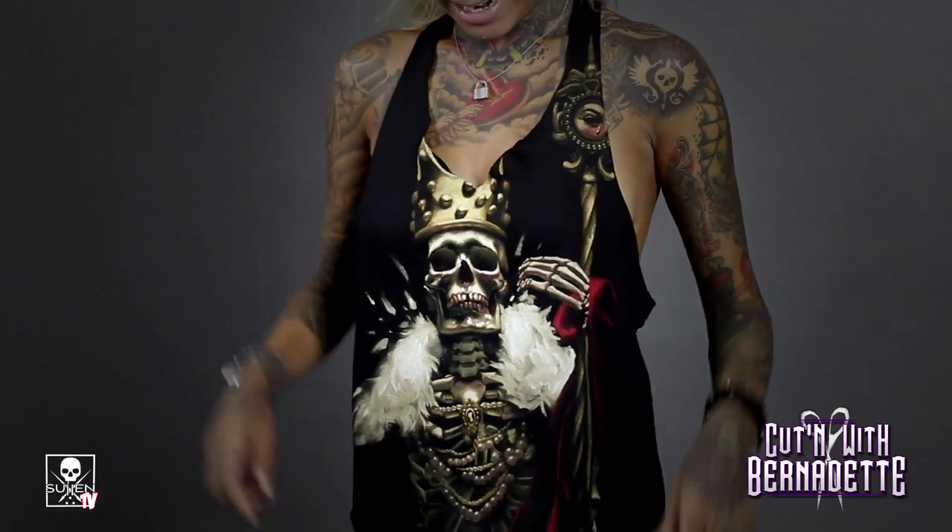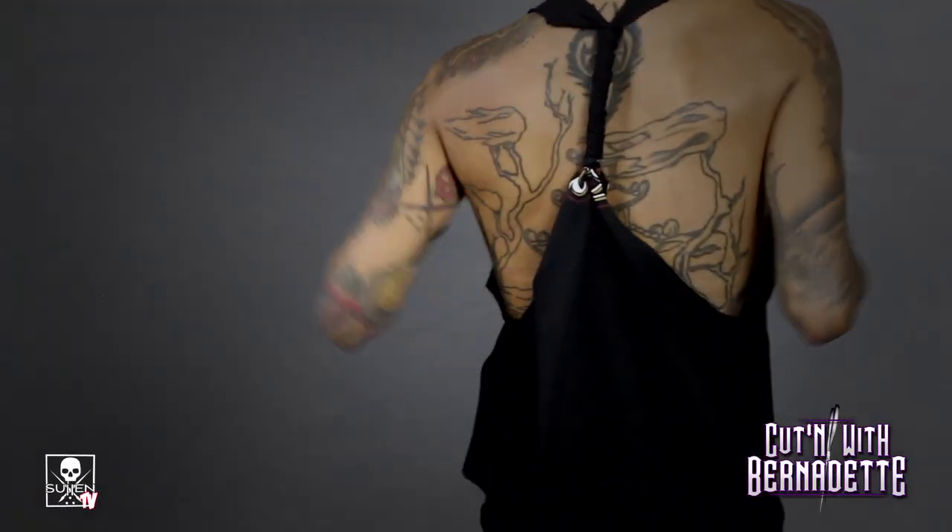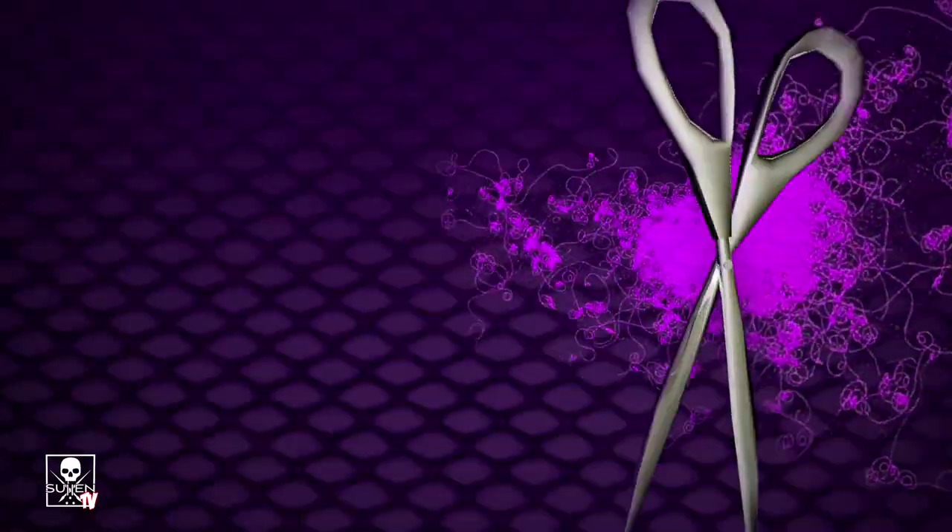This is what it looks like on. Normally you have a sports bra underneath or something like this to make it fit better. The way we cut it, it goes longer in the back and shorter in the front. And this is how the back looks. Hope you guys liked the tutorial. You're watching Cutting with Bernadette — stay tuned for the next episode.